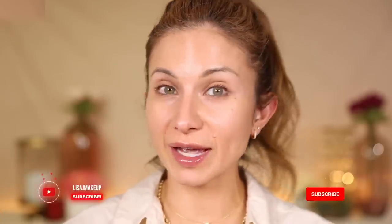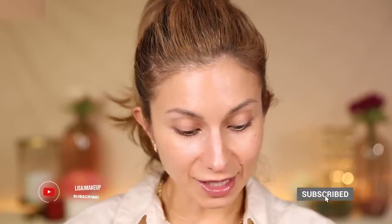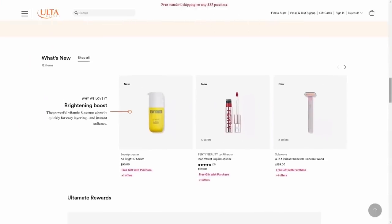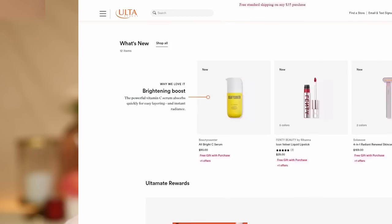Hey friends! Welcome to today's video. Today we are playing in drugstore makeup. I felt like I was overdue for a drugstore video and I think I got enough goodies to do a full face, so that's what we're going to do. I'm really excited about the products that I picked up. I can't recall if some of these are brand new or what — usually when I'm shopping I sort by What's New on the website. This stuff might not be new but it's new to me.